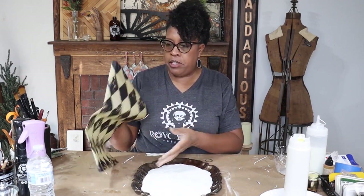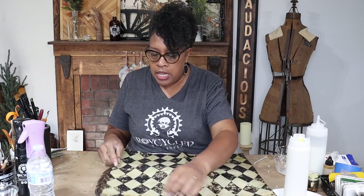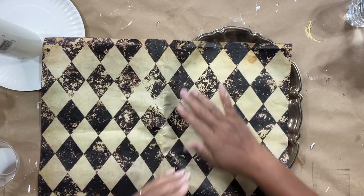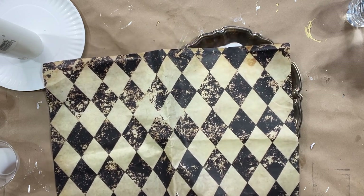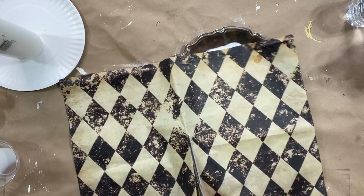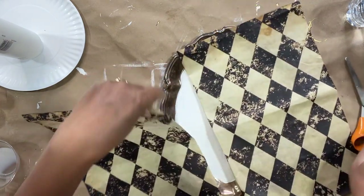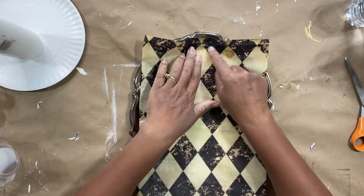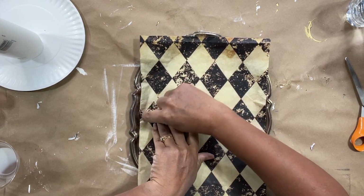I'm going to be using this paper to decoupage. There's kind of a lot of grungy texture on this paper and I want to make sure and keep some of that, so I just have to figure out where I want it to start and stop. I'm only going to use half of this sheet for this project so I'm going to trim this half off and save the rest for another day. To decoupage this, I'm going to lay it in here and kind of score around it just to give myself an idea of how the paper is going to lay.